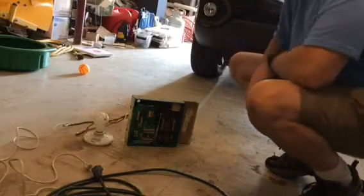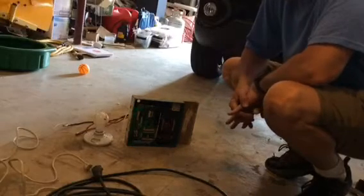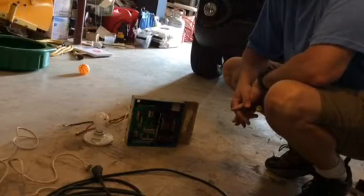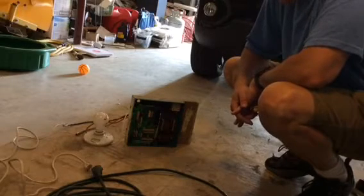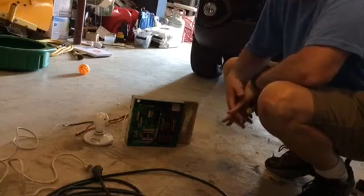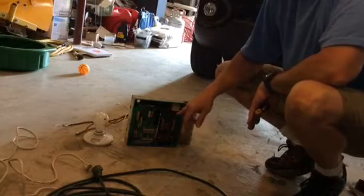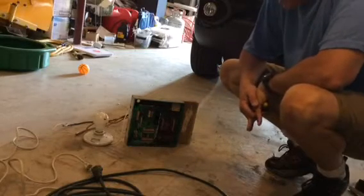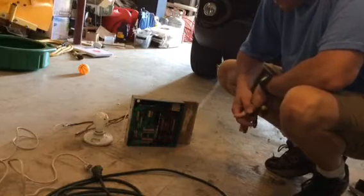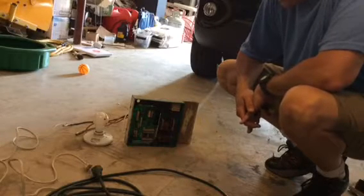This is a test on the ONAN voltage regulator for a DJB series, but I think this particular regulator is in a lot of the different ONANs. It's going to be a little dark where I'm filming here. There was an article on SmokeStack post that said how to test one of these in an easy way to see if your voltage regulator is working.